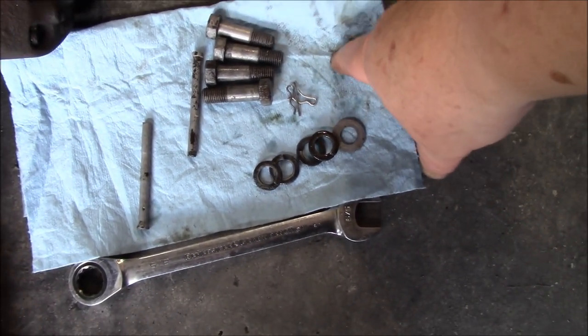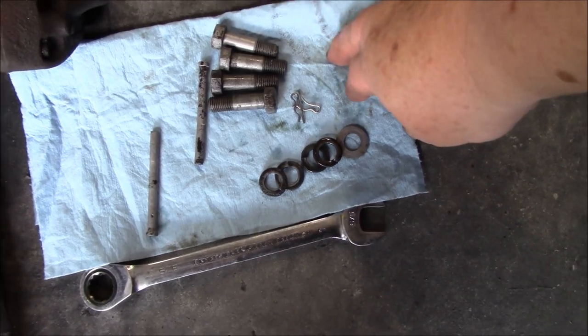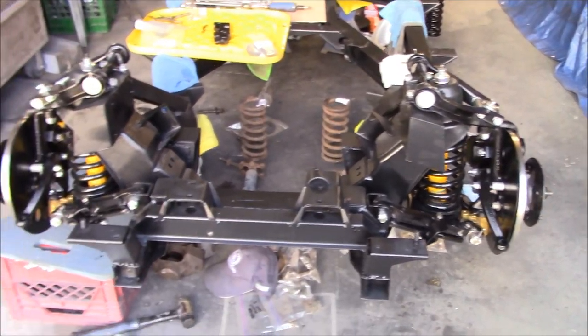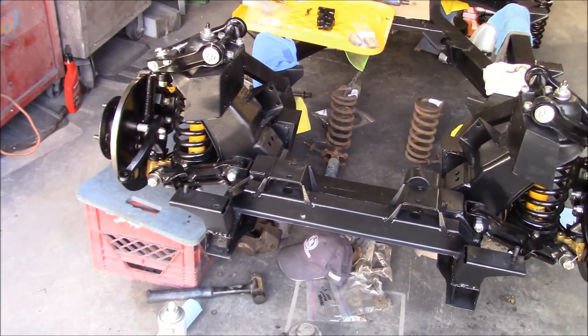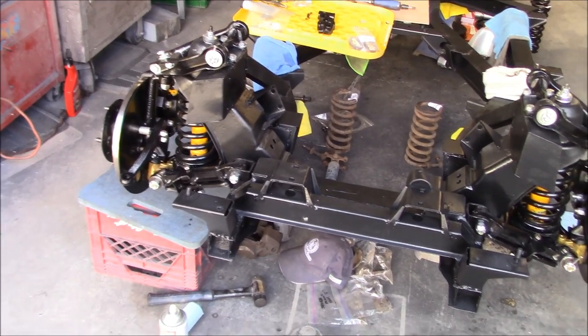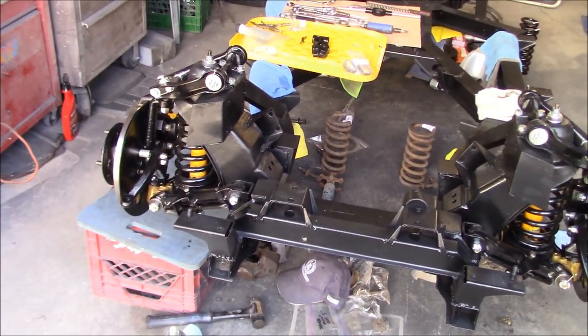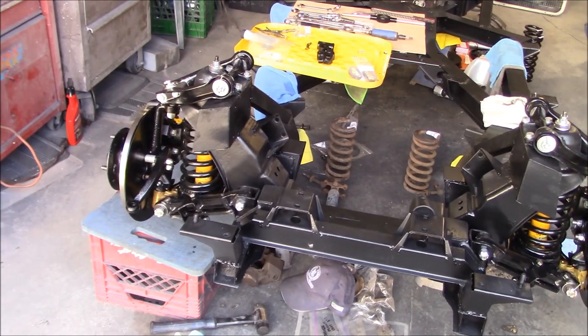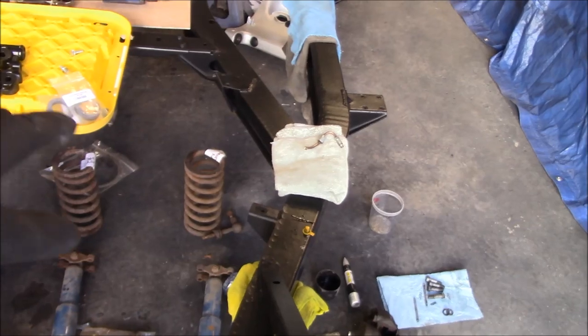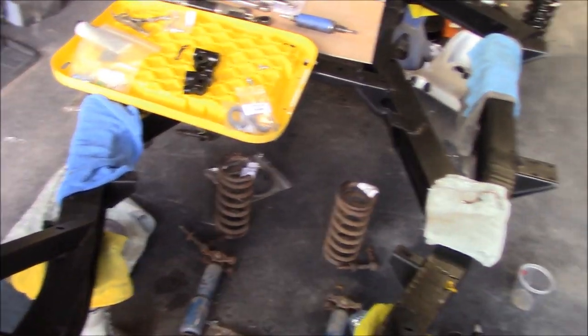We're going to call the front end pretty much done. There's a few things I need to do - a brake bracket that I need to put on the back, and a couple of short brake lines that I can install temporarily just so I know I've got the parts and I'm not missing anything. In the meantime, I've got an empty bin here and I'm going to start collecting up the parts I don't need.